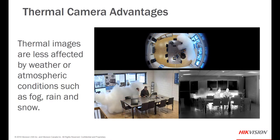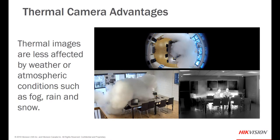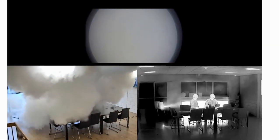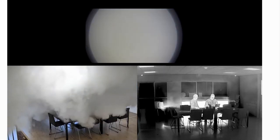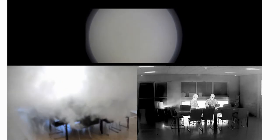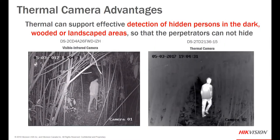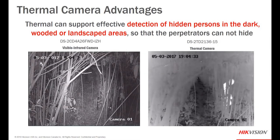Another advantage of thermal cameras is that they're only slightly affected by weather or atmospheric conditions such as fog, rain, and snow. As you can see, as we fill this room up with fog the visible image is completely obscured, yet the thermal image is virtually crystal clear. Another advantage is how effective thermal cameras are at detecting a person in hidden areas — dark areas, landscaping, wooded areas — which are typically obscured to the optical camera but allow easy detection on the thermal side.